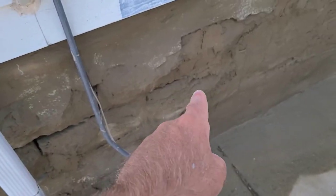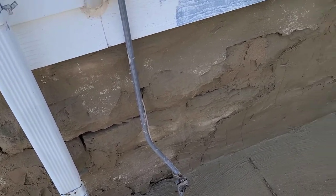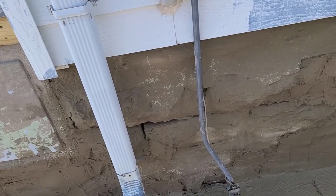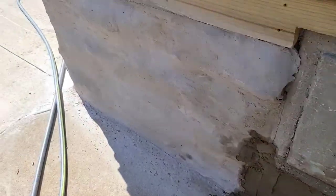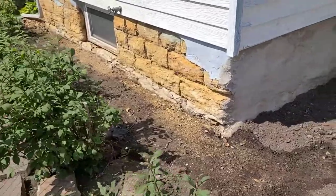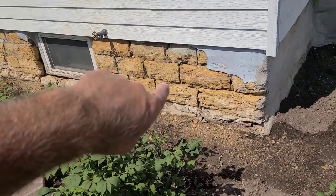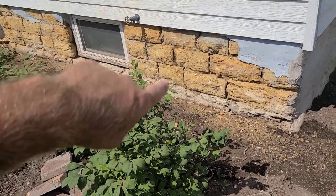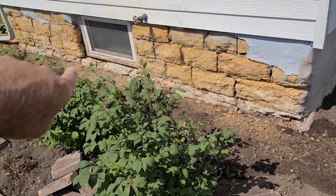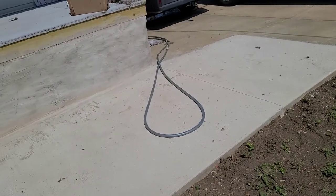I've got to mix up probably two more batches of mortar to finish this whole wall, and then I only have one more spot - that's at the front of the house. Here's another part I've already done - all this section here and up to that corner - then I knocked all this loose the other day so I've got to fill all that in. I might do this over the course of two days, only because I'm getting old - I'm not super fast at it and my back starts hurting after a while from bending over.